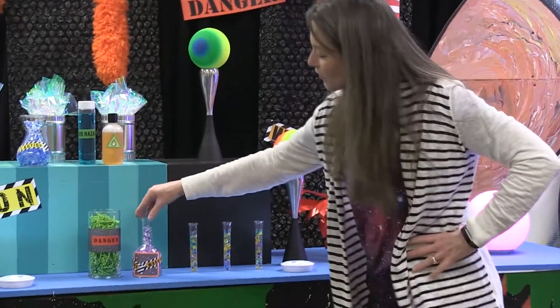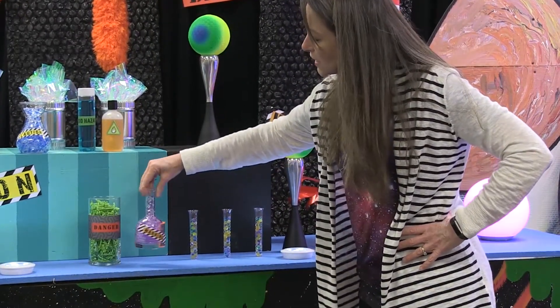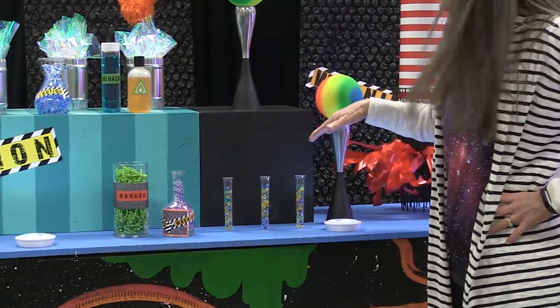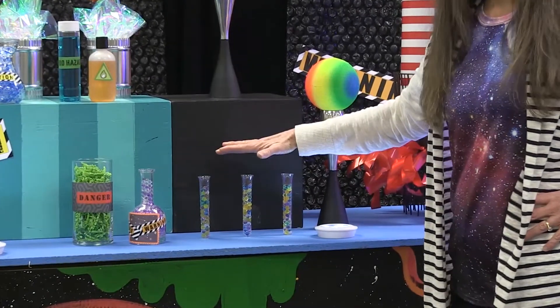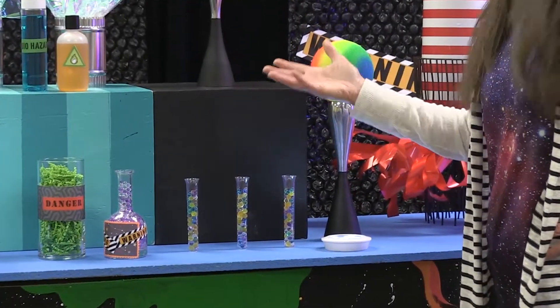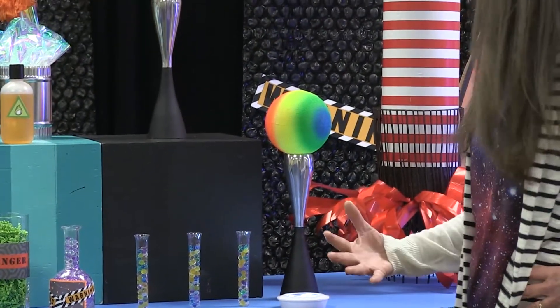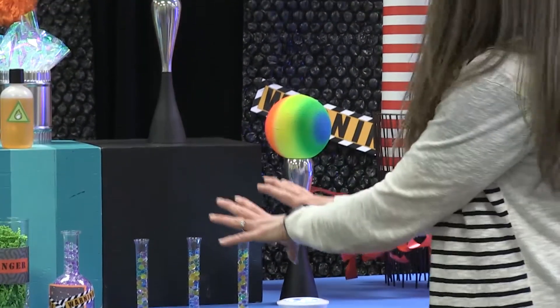What you can get from thrift stores are just interesting shapes of containers. Also from the party supply store, we got these test tubes and filled them up with more of those scented beads, which quickly brought some color and a lot of life to the test tubes.